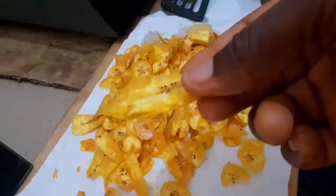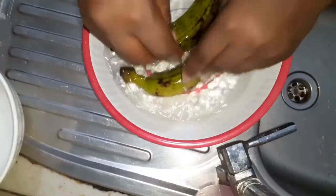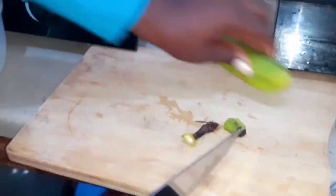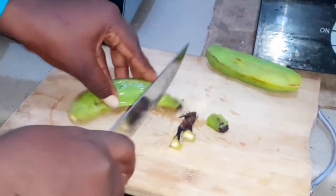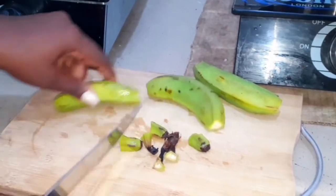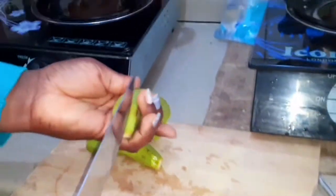Hey foodies, welcome back to my channel. If you haven't subscribed yet, please do so because I'm about to bring you another delicious recipe. Today we are making plantain chips and I'm going to be using some ripe plantains — about four fingers of plantains. I've already washed my plantains and now I'm just going to be chopping the end and then the top so I'll be able to have the whole fruit in place.